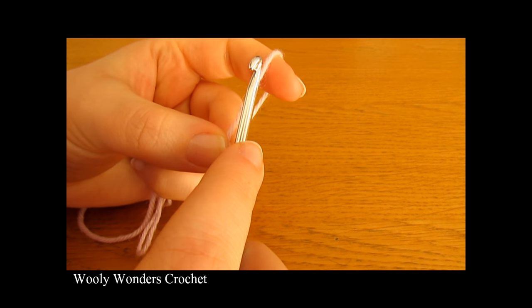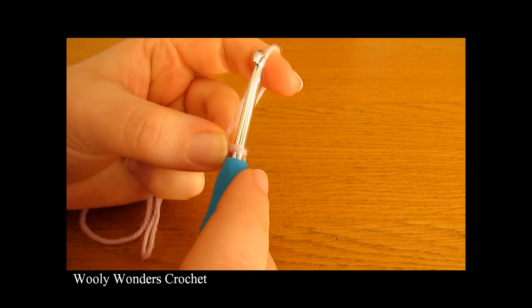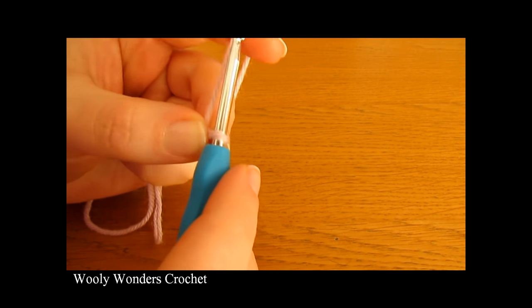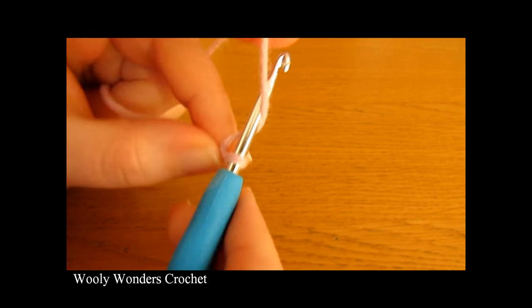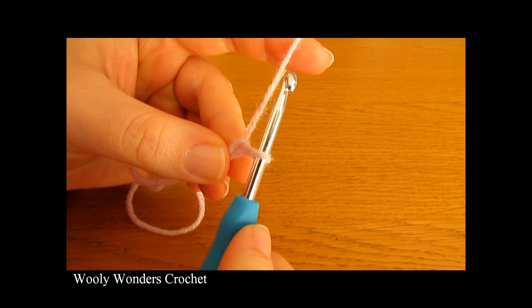Now once you have your slipknot, we are going to make our foundation chain. For our foundation chain, we are going to chain 70. So chain 1, 2, 3, 4, all the way up to 70.